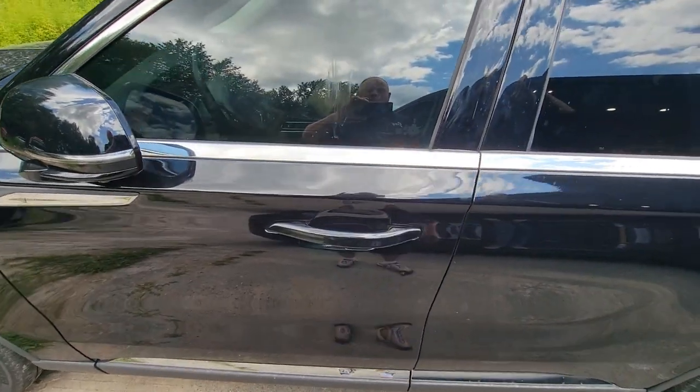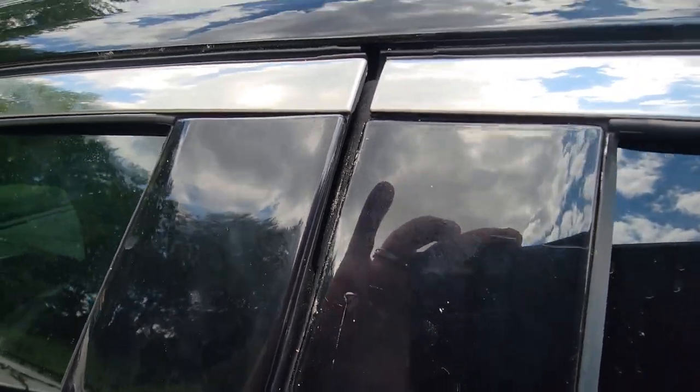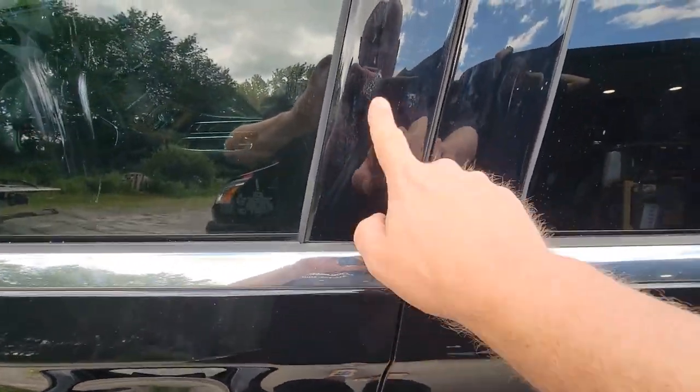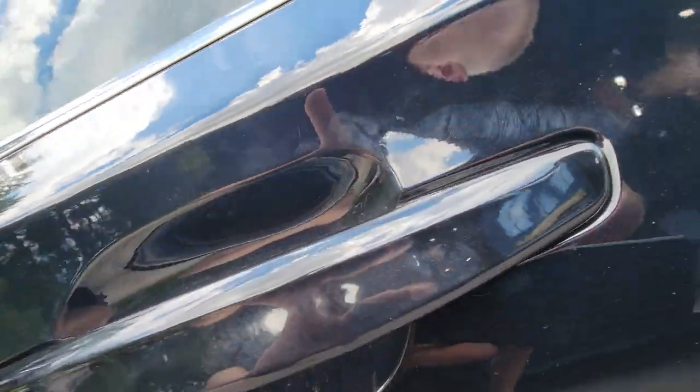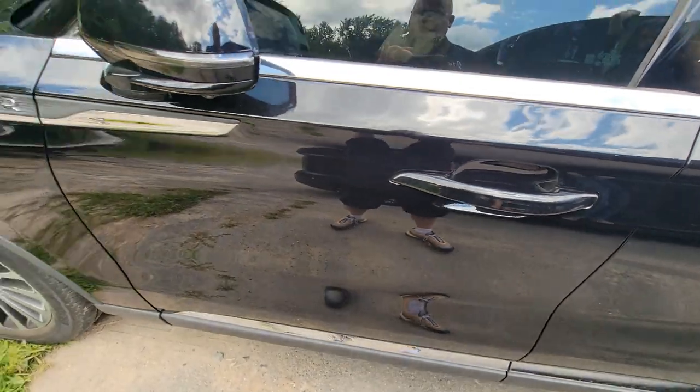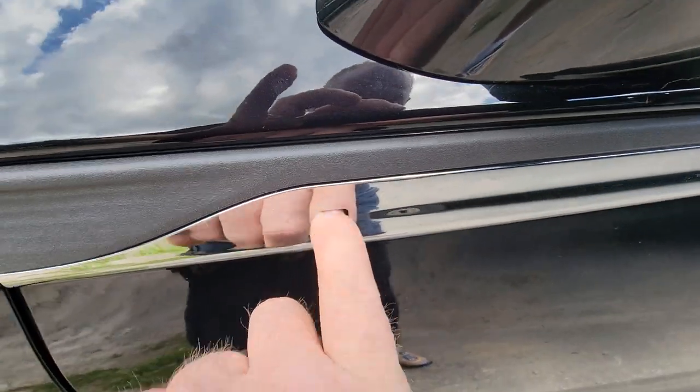We are working on a 2021 Lincoln Aviator at a Ford dealer. Somebody tried to open this and tore it up. They don't have the code for the door, so now it's in theft mode. As you can see, there are no lock cylinders here, but what you have is this little cat right here.